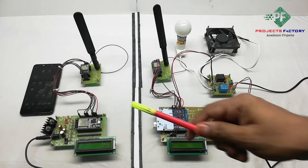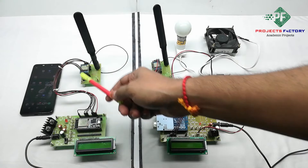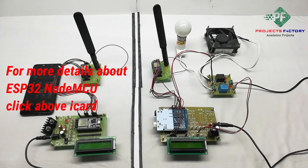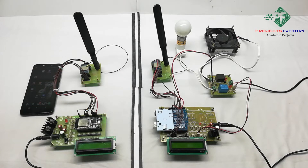On the transmitter side, for the hardware connection, the LoRa module is connected to the ESP32 NodeMCU SPI pins. The NodeMCU has an inbuilt Wi-Fi module and it provides a web server.